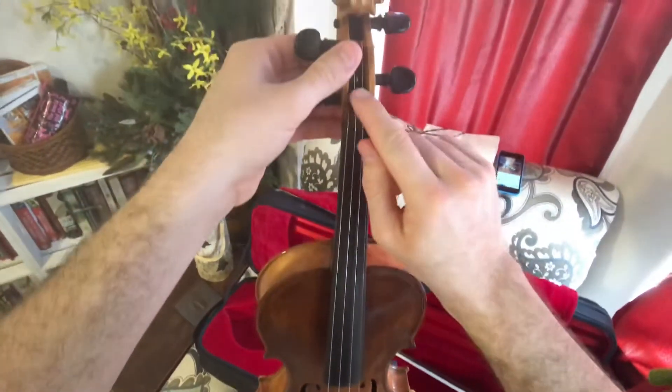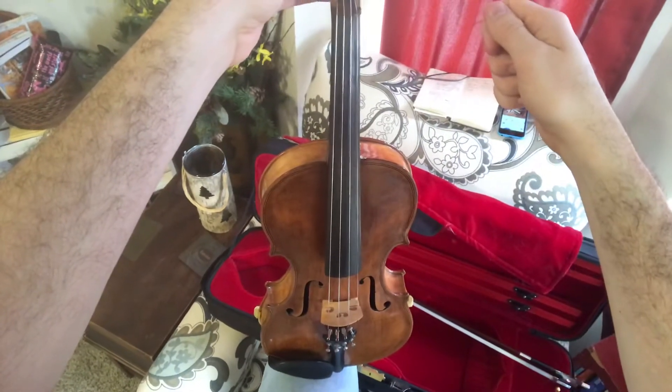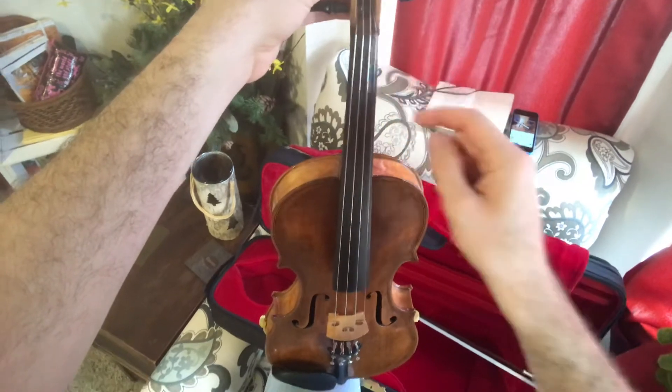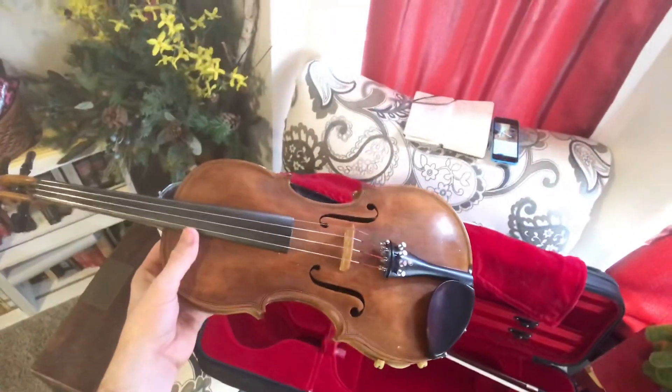This peg will sometimes totally pop out. I just have to loosen it and make sure that the string is not along the wall of the peg box, because otherwise that really messes things up. Well, I hope that helps you guys tune today and in the future. If you have any questions, let me know.